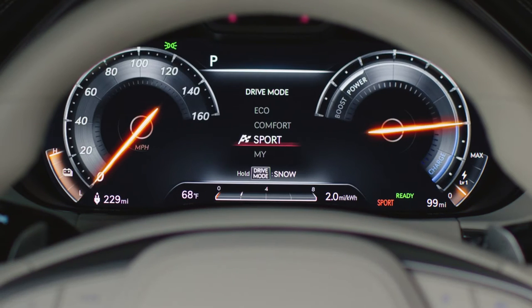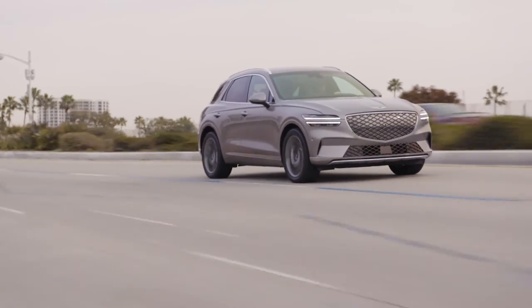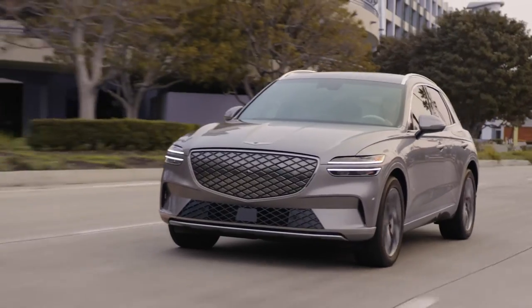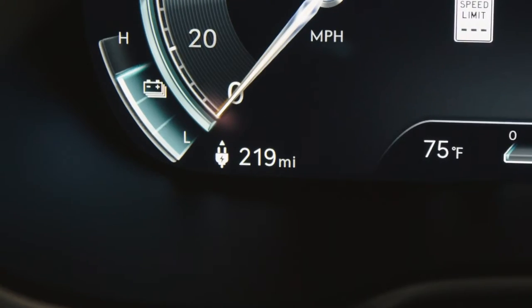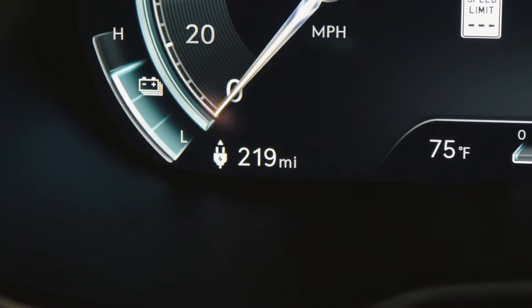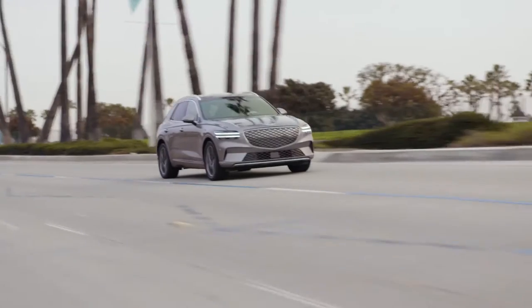Sport Mode brings out the high-performance characteristics of the vehicle by firming up the steering and handling features. It also improves the motor response and sets the vehicle to all-wheel drive mode. Note that the distance to empty range will decrease with the higher performance of Sport Mode, and spirited driving will further decrease driving range.